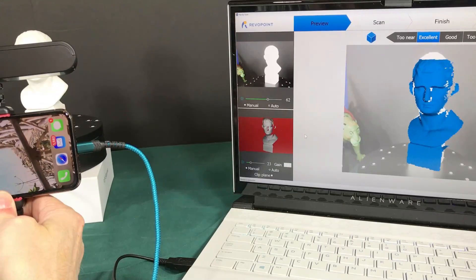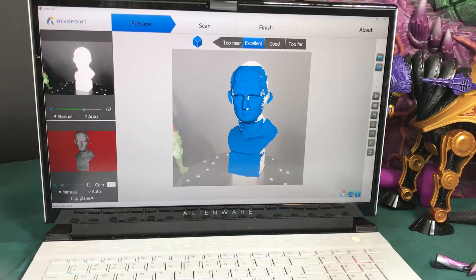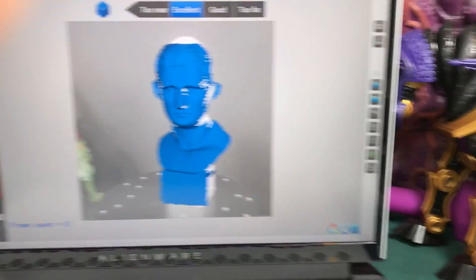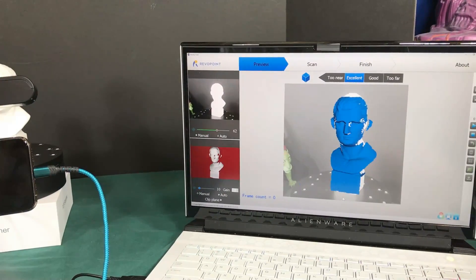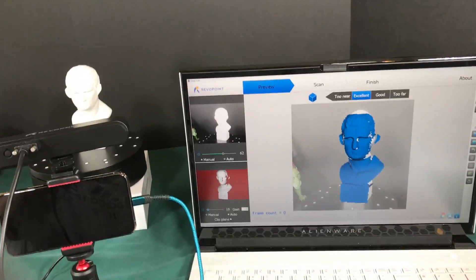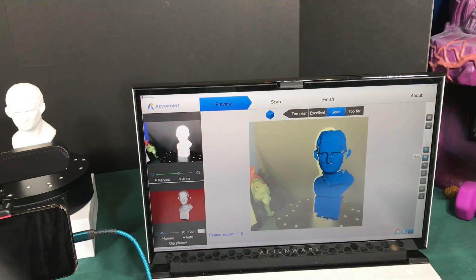This process is a little different on the computer. You come up to the top and click the little plus to make a new scan, choose 'Feature,' hit Confirm, then hit the Play button in the corner to start capturing — just like it did on the phone. I notice I'm cutting the top of his head off, so I'll pull back a little. You can see the blue area where the top of his head was being cut off.